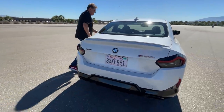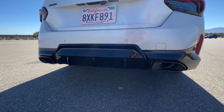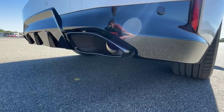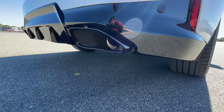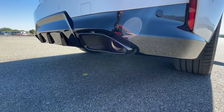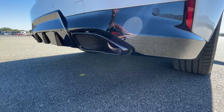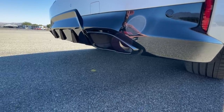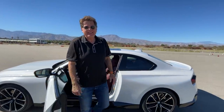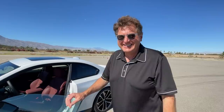Now we come to the part I enjoy most — the exhaust. This is a dual exhaust outlet setup on a straight-six. We'll engage sport mode and hear what it sounds like. That does sound very iconic BMW. The difference between normal mode and sport mode is dramatic — sport mode makes a big difference in terms of the exhaust sound.